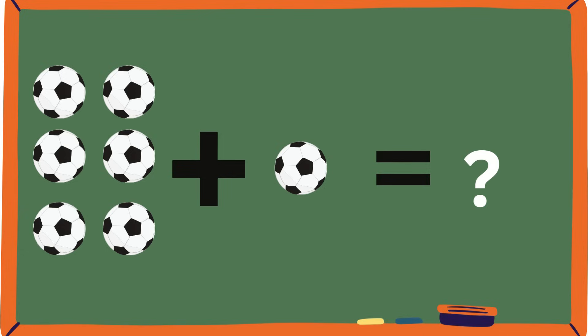Soccer balls! Have you guys played soccer? Have you won a game? That's incredible if you did — if you haven't, just keep practicing. Six soccer balls plus one soccer ball. How many soccer balls are there? Use the previous strategy: six, add one more ball — seven. Is it seven, guys? It's seven!